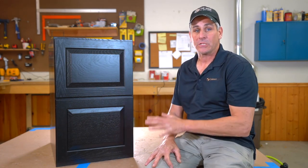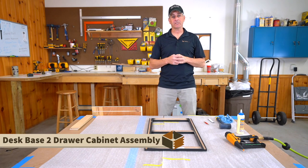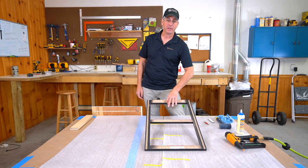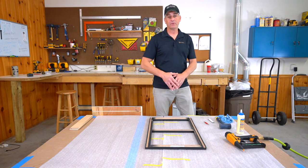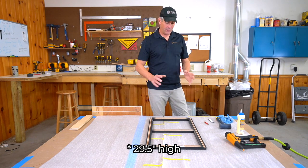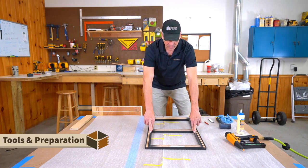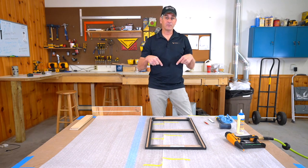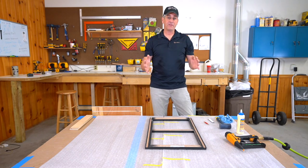Let's get into the assembly. It's not a whole lot different than a standard base cabinet, except for the toe kick area. One important note: I do not have any brackets for inset here — this is an overlay job. If you're doing inset, reference the inset video below, because you'll want to put your drawer brackets on before you assemble the box; they're very difficult to get on after assembly.